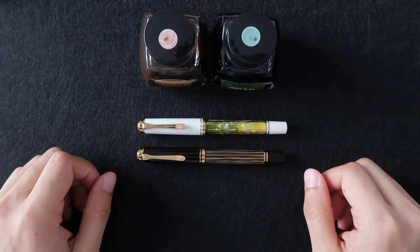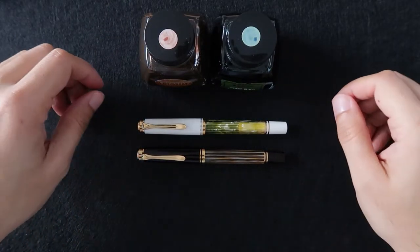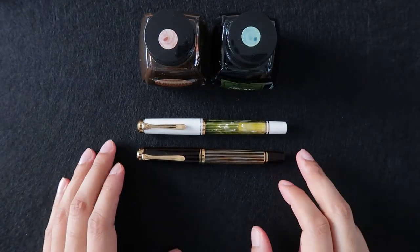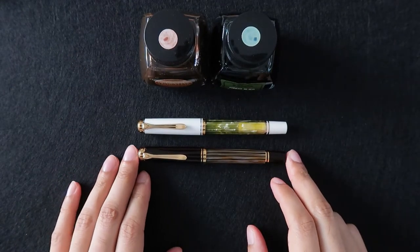What's going on YouTube? Welcome back to the channel. It's Camdorian. Today I'm going to be doing a review and some writing on these two beautiful Pelikan M400 pens.